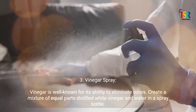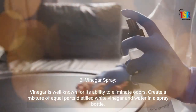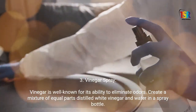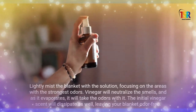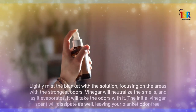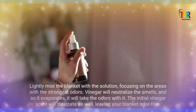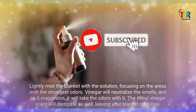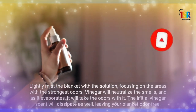Vinegar Spray: Vinegar is well known for its ability to eliminate odors. Create a mixture of equal parts distilled white vinegar and water in a spray bottle. Lightly mist the blanket with the solution, focusing on the areas with the strongest odors. Vinegar will neutralize the smells, and as it evaporates, it will take the odors with it. The initial vinegar scent will dissipate as well, leaving your blanket odor-free.